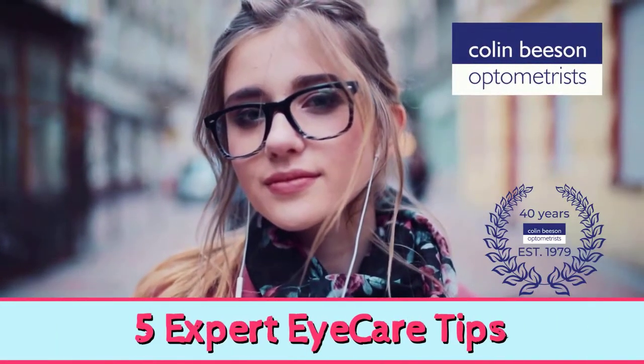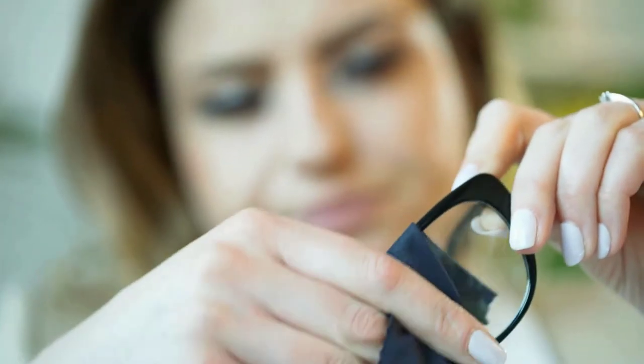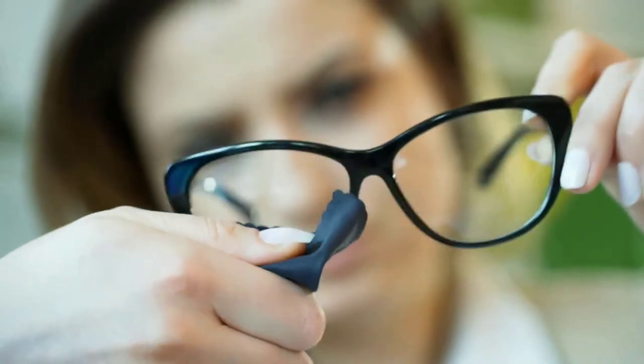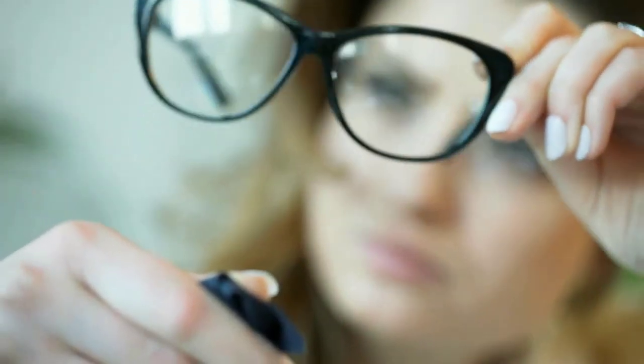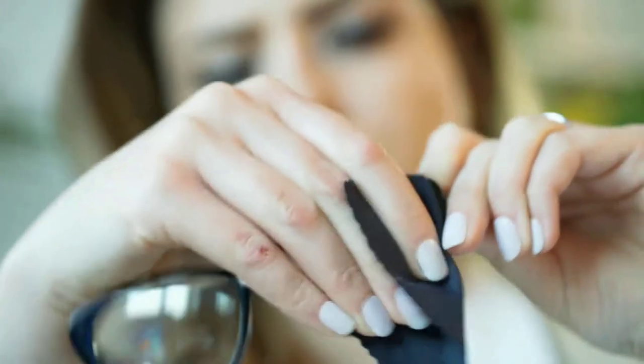Here are five expert tips to make your new eyewear stay looking great. Regular cleaning of your lenses and frames is an absolute must and helps to keep them constantly in their optimum state, which means that your vision is always clear while still looking great.